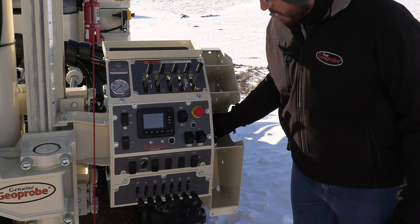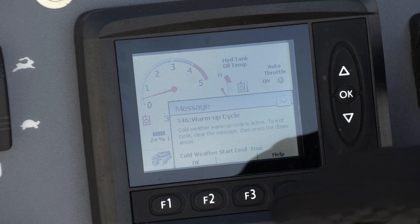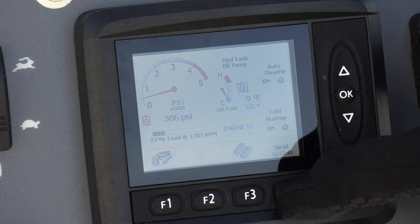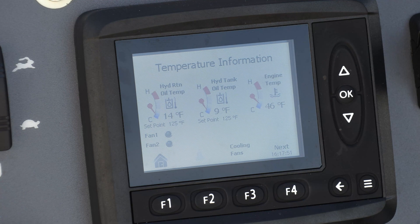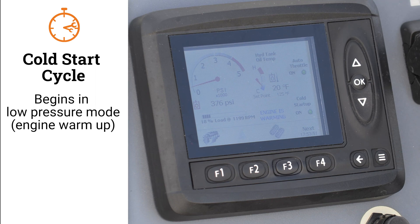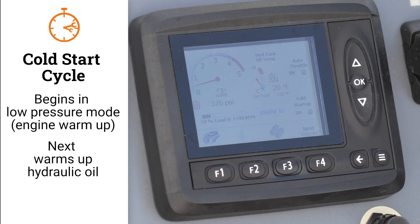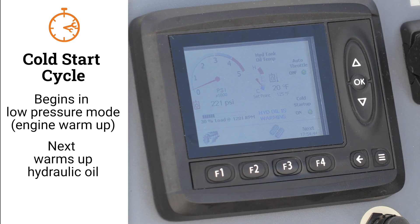Now I'm ready to start the machine. The machine goes through its warm-up cycle automatically and doesn't require any action from me, but for the purpose of this video we'll talk about what the machine is doing. I'm going to clear the message and you can monitor this by going over to the temperature information screen. The machine will first start in a low pressure mode — basically it only starts the engine. When the engine reaches a set temperature, the machine will turn on hydraulic pressure and will open a valve to start moving fluid within the pump, main manifold, and cooler. As the hydraulic fluid warms up, the engine throttle will raise in proportion with the temperature to allow more flow.